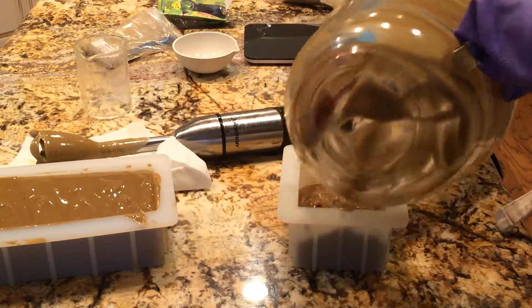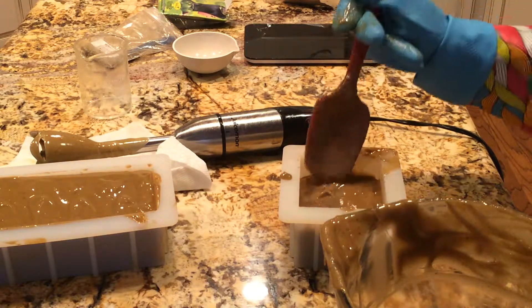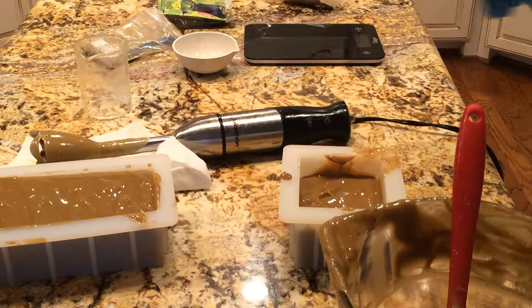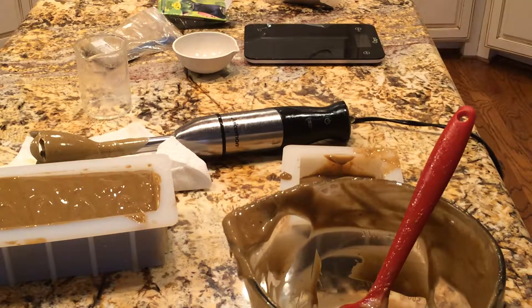I'm going to shut off the camera now. This isn't filling this mold, so I think I'm going to just pour it into round pucks. This batch was intended for my other mold, but then I realized I didn't want to use that mold because I wasn't doing a design. Thanks for watching me make leather fragrance cold process soap for guys.